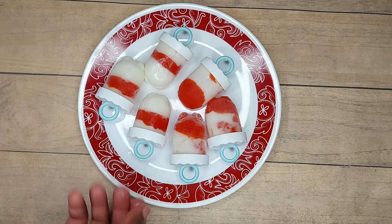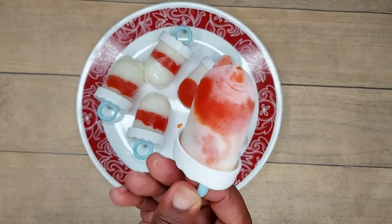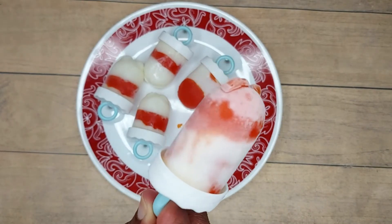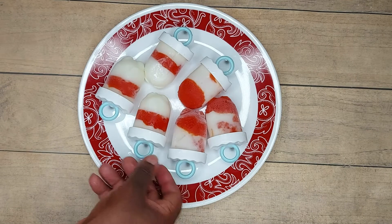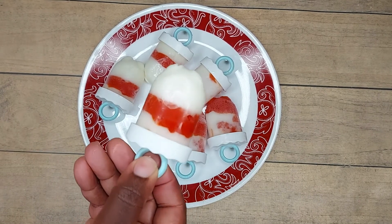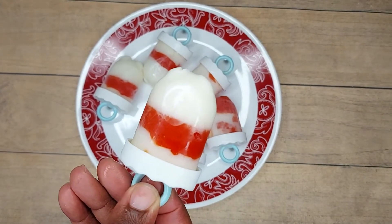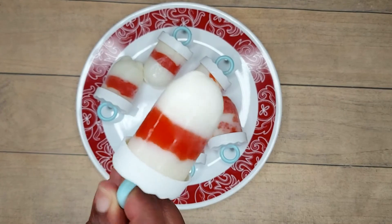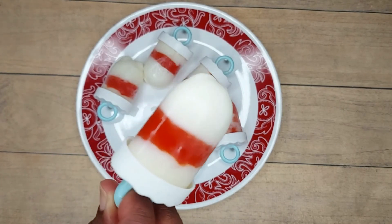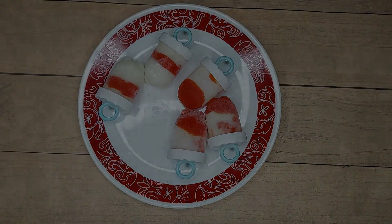The weather has been hot, and Sam truly enjoyed these popsicles. So make sure you give these yogurt pops a try — use any fruit of your choice. Your little humans will love them, and it doesn't have to contain extra sugar. The fruits are sweet and the yogurt is sweet. Thank you so much for watching this video, and I will see you in my next one.